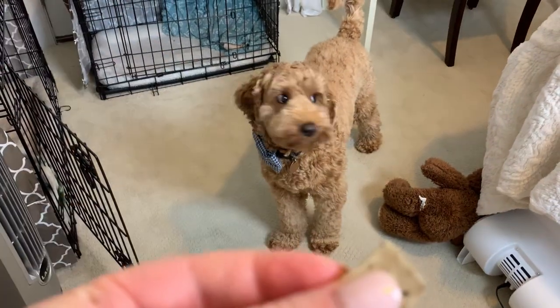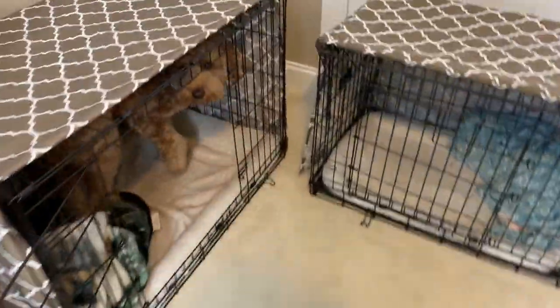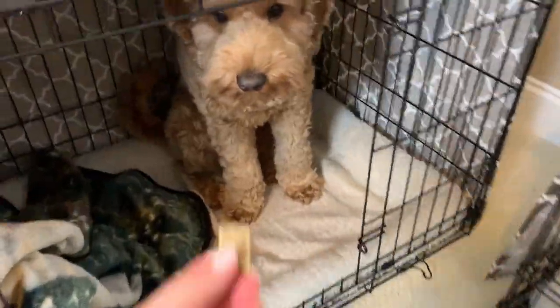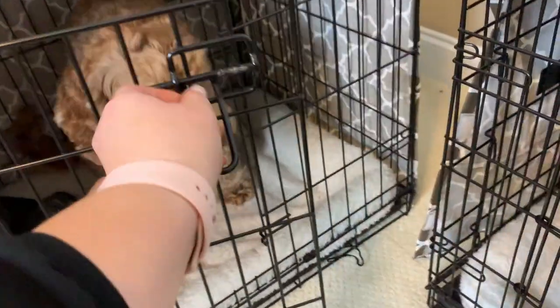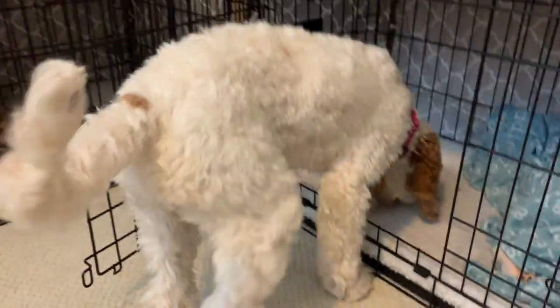We'll show you guys — 'Let's go to bed, Copper!' See, he goes straight into his crate. He gets really excited and he gets a treat, and he learns that good things happen when you're in a crate. And now Lily is going into her crate where she can get the treat I left for her in there.